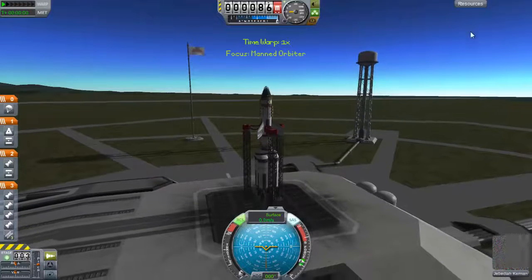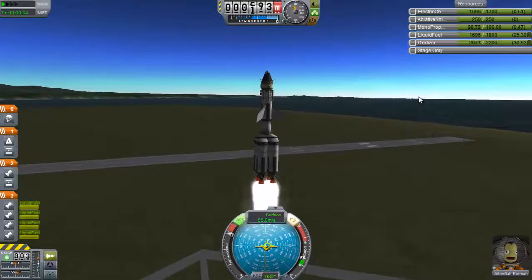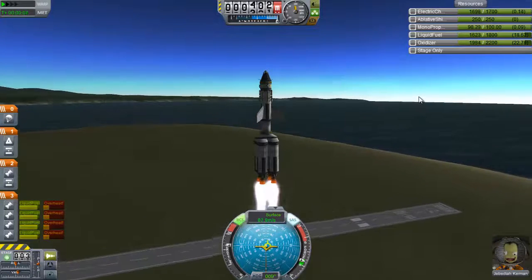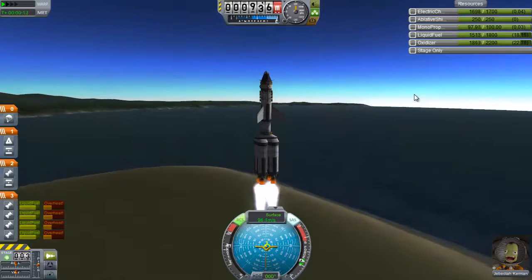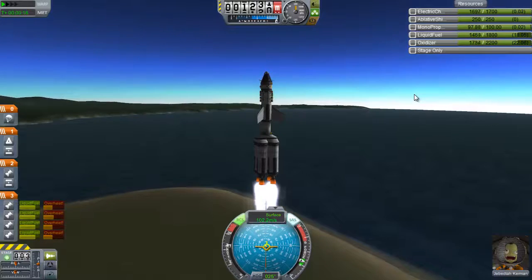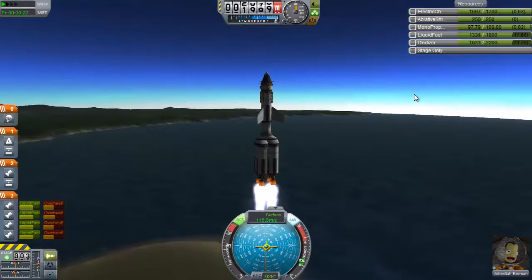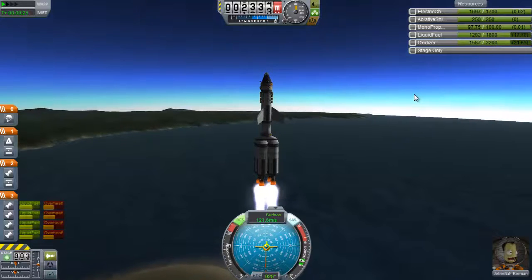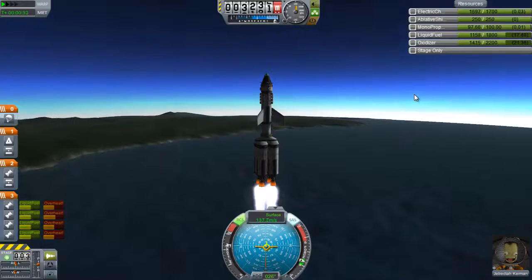Is there a way to see how much electric charge I have before I go to launch? And launch. That was a janky launch. Okay, that's good. We're good now. This should work out much better.